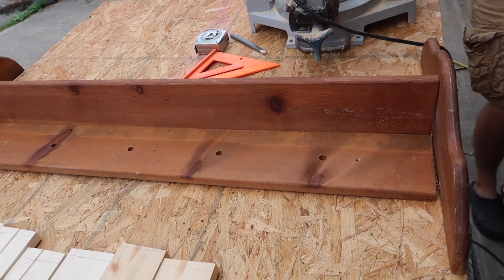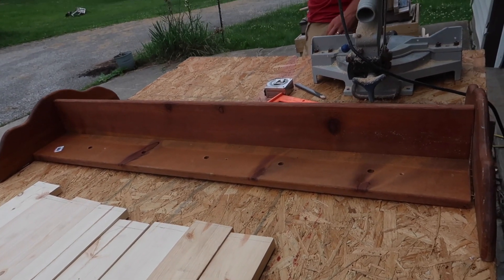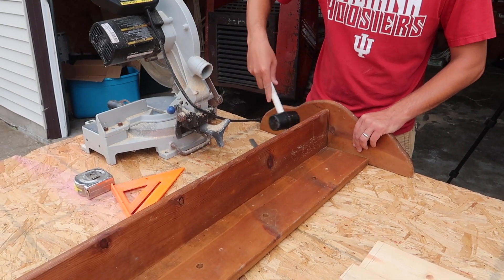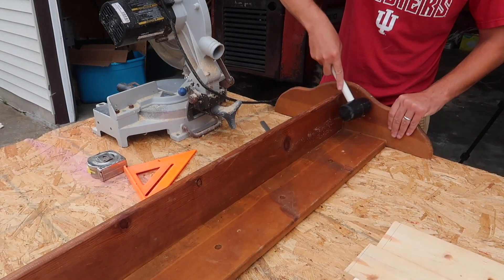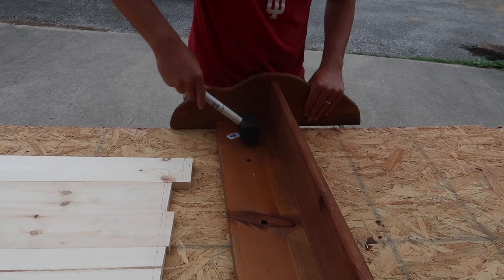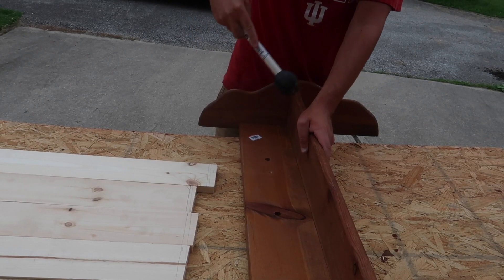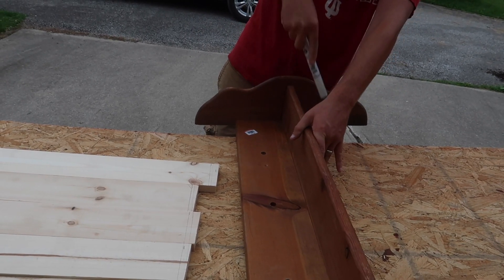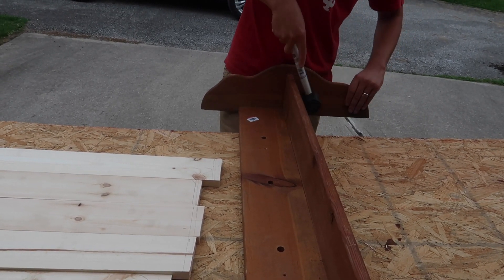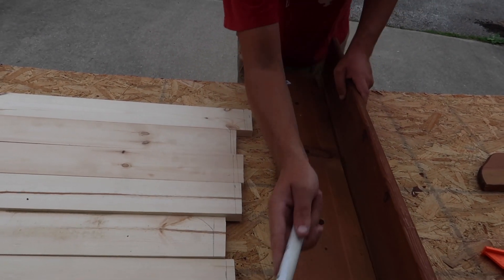I'm going to be making an entire entryway hanging piece of wall decor — I'm not sure what else to call it — but this shelf is going to be part of it. I picked up this shelf from Goodwill for four dollars. It wasn't really my style completely, so the first thing we did was use a rubber mallet from Dollar Tree — only one dollar — to remove the ends of the shelf and separate the boards, since it was a little too long for our entryway and needed to be cut down.